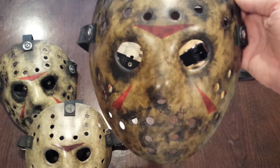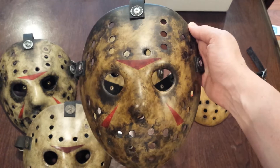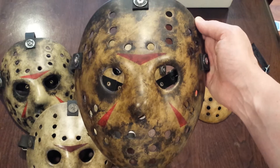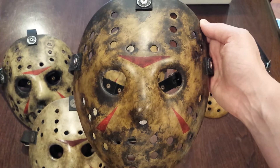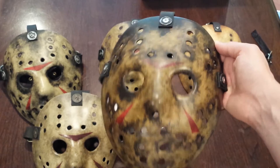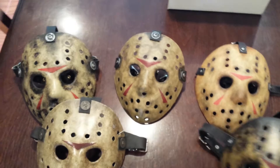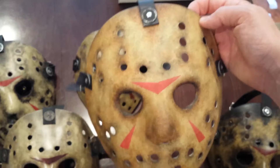This one here is from John Gerald of Frighteous FX. I've previously gotten a Part 8 mask from him — he's a good guy, easy to work with. He had just posted this one on Facebook for sale. I didn't commission it or anything; as soon as he posted it I contacted him and asked him to hold it till payday. It's more like the burn mask from the movie — a lot more detail around the eyes and a little darker.